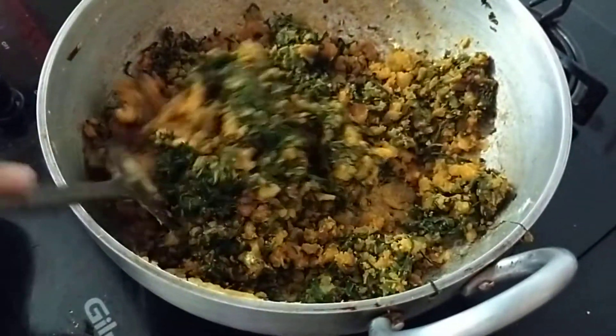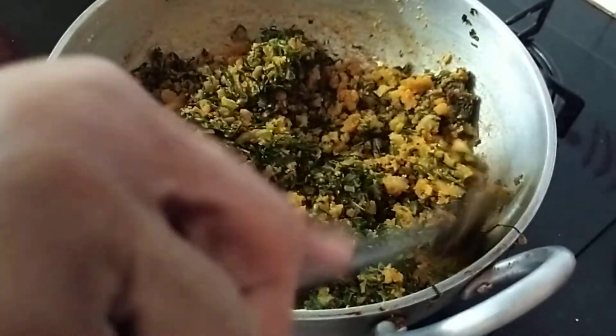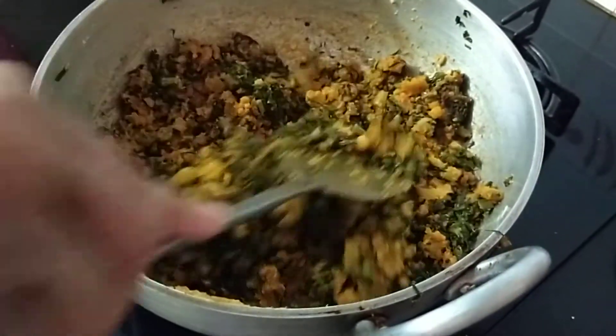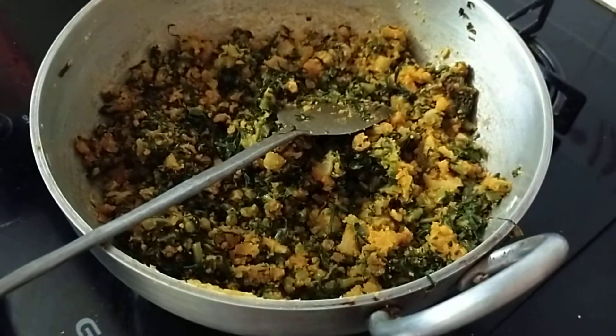This is done. If you like garlic, please add garlic — garlic is very good for health — but since I don't like the aroma of garlic, I am not using it. So this is done; now let me just put off the stove and show it to you.